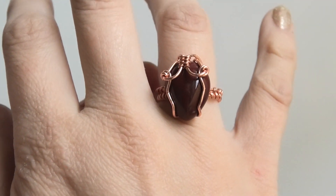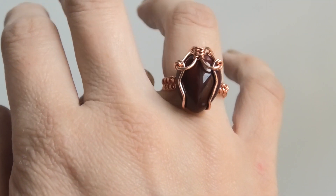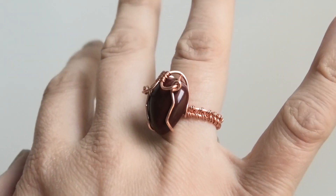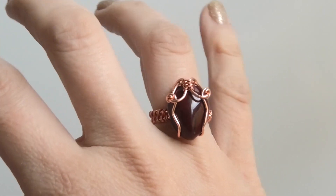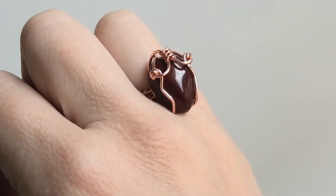Hi everybody, this is Oksana and today we're gonna make this ring. It uses all round wires and a teardrop shaped stone, so if you want to see how I made it, just keep watching.